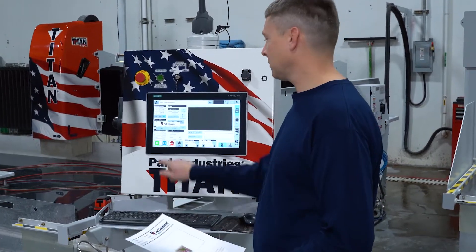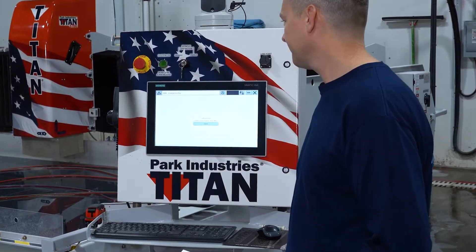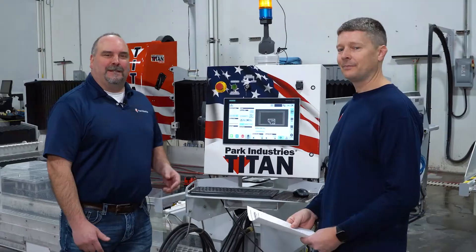So the next thing we're going to do is scan in our program and get this thing going. And it's just as easy as that — just as easy. We're going to click okay. And there it is. Well, let's get to it.